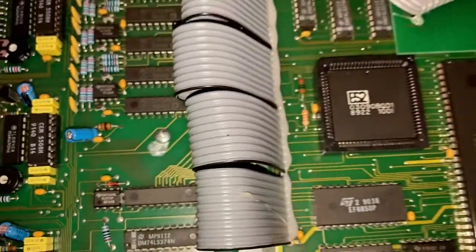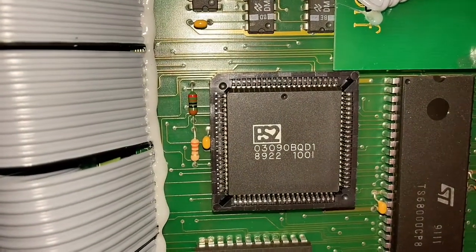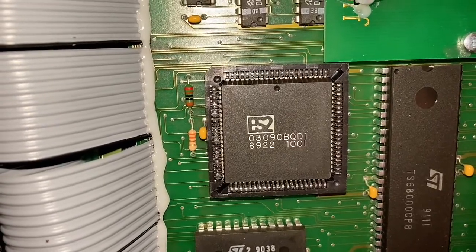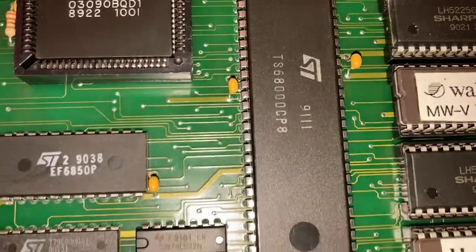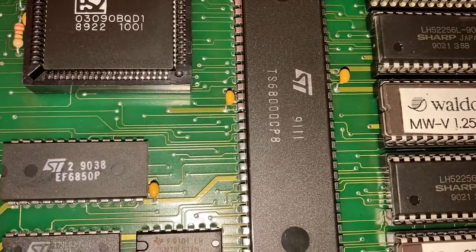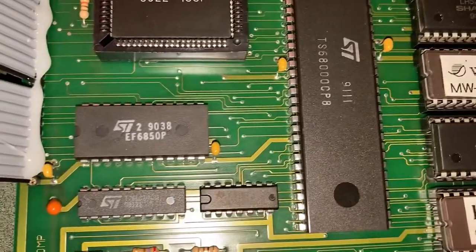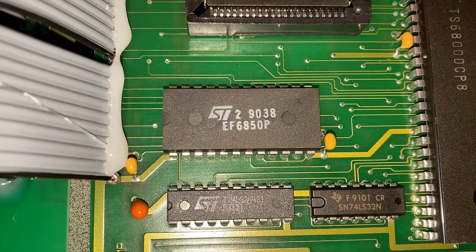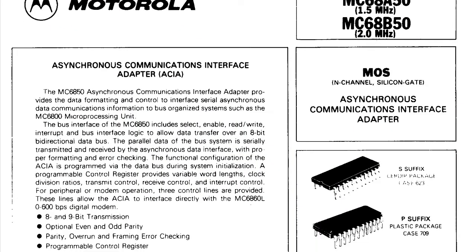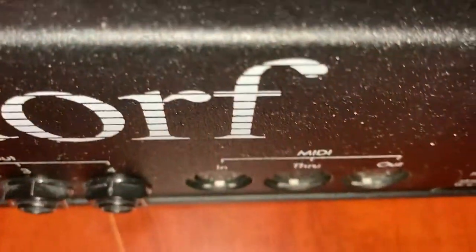Over here, we have the digital board. This chip here is an ASIC — a Waldorf-specific chip — and if it dies, you are probably in a world of hurt. Here's the 68000 microprocessor, as used in the original Atari ST, the Macintosh, and I think the Ensoniq EPS. A whole bunch of stuff in the 80s had a 68000 processor in it. The 6850 is a UART — Universal Asynchronous Receive Transmit — that turns parallel data into serial and serial data into parallel. It's probably handling MIDI duties, being close to the MIDI jacks.